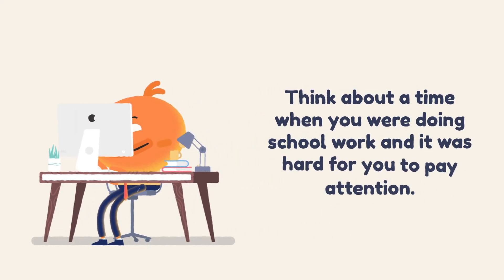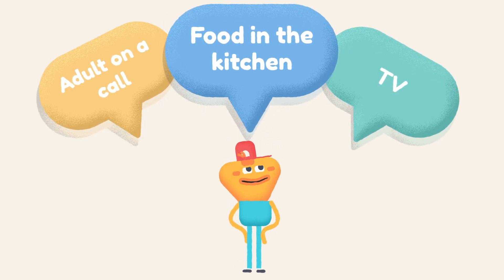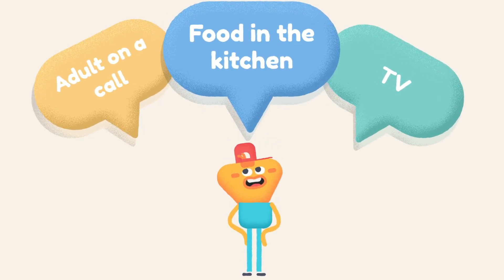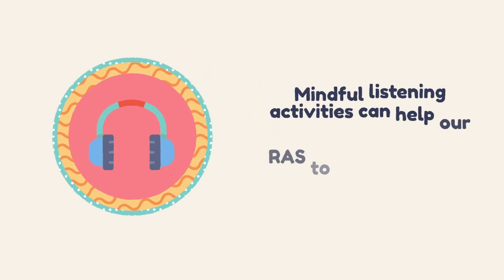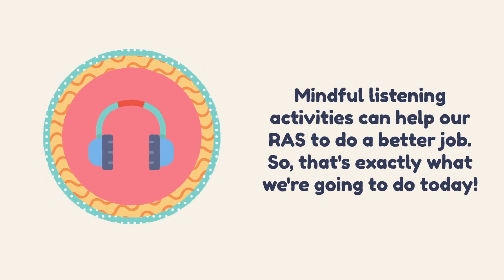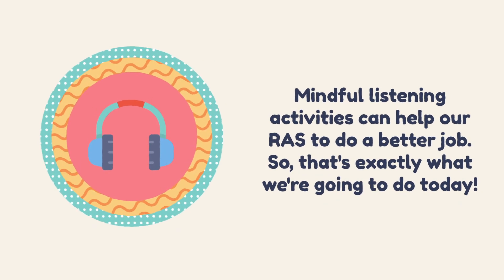Think about a time when you were doing schoolwork and it was hard for you to pay attention. Maybe an adult was on a phone call nearby, or someone else was watching TV, or making food in the kitchen. Your brain might have been overloaded with information. Mindful listening activities can help our RAS do a better job — and that's exactly what we're going to practice today.